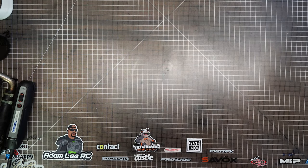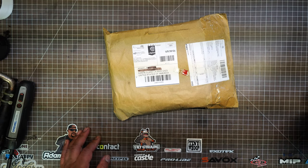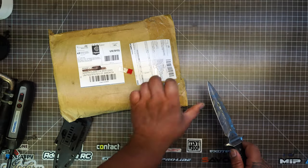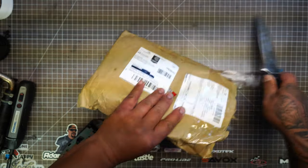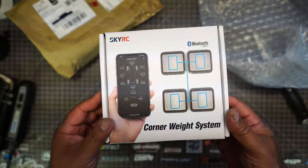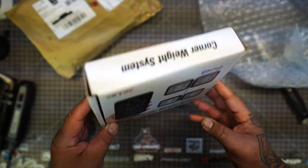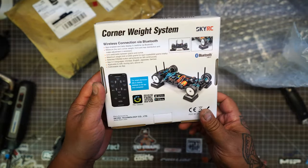What's going on guys, Adam Lee here. I got this in the mail from China — let's open it up and check it out. It's the SkyRC wireless corner weight system. I pre-ordered this a while ago and wanted to check it out.